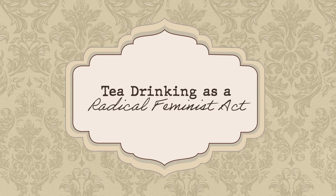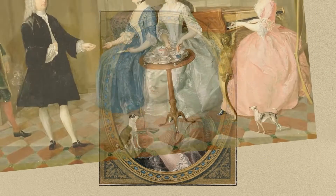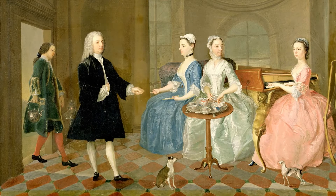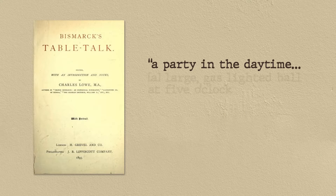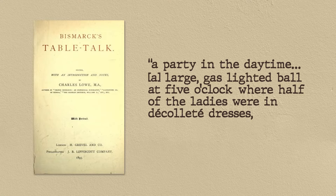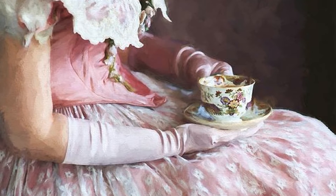Tea drinking as a radical feminist act. Women weren't allowed in coffeehouses, but tea was about to change that. The making of tea was considered a feminine affair, giving women the opportunity to socialise with men and women who were not from their immediate families. Tea drinking's popularity grew to a point where it was talked about in Table Talk, 1895, described as a large gas-lighted ball at 5 o'clock where half the ladies were in décolleté dresses and the other in fur tippets. In a way, tea parties gave women chances to exchange their ideas, thoughts and opinions, which was pretty radical at that time.